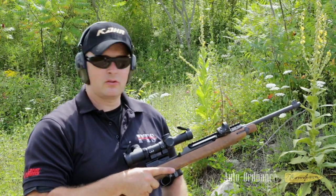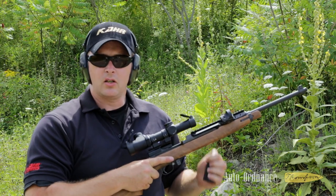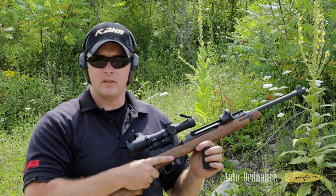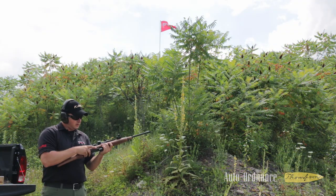Glenn Wright here from Practical Training Solutions and Carr Firearms Group. Today we're out at the range, we're going to fire the Carr Firearms Group Thompson Auto Ordnance M1 Carbine. Fire a few rounds, see how she goes.